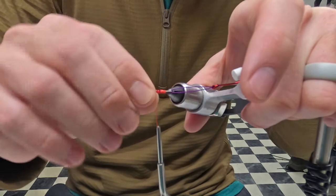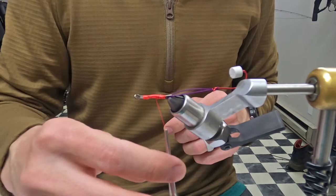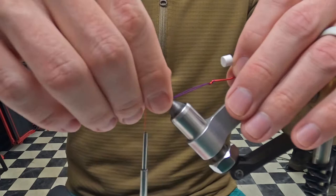I'll trim the excess — these wires when you cut them are real sharp, so be careful not to cut your thread. Do some lighter tension wraps until you've covered it, and then cover the rest. That looks good.